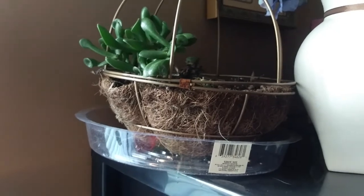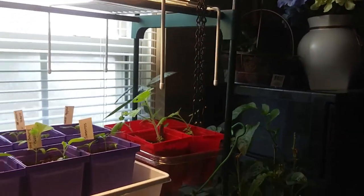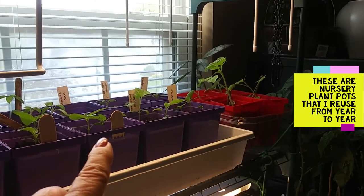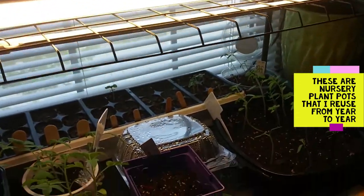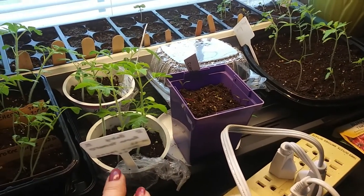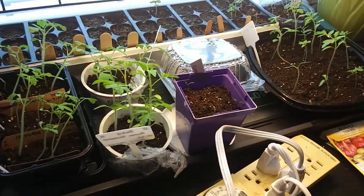I have to redo the grow lights so I can adjust them up and down because some of my seedlings are a little on the leggy side. These are the containers I prefer — I think they're three-inch pots and they seem to grow well in there. I don't like those little pods; I never have much luck with those. I like to start a bunch of seedlings in just regular old little containers. I never thought I would get this many tomatoes — I'll have to give some away.